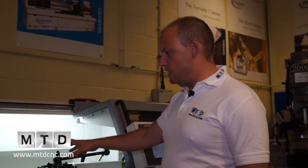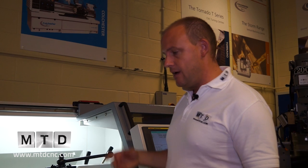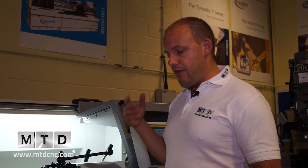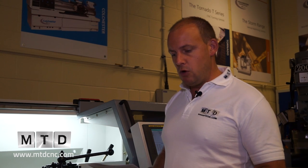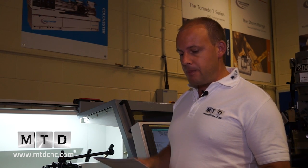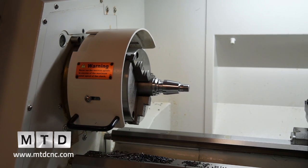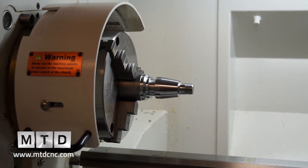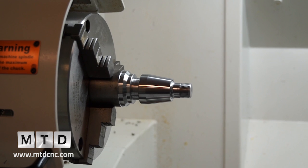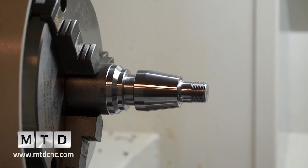In terms of turning length, the distance between centres on the 1350 is 650 millimetres, and on the 1400 it's 1250 millimetres — essentially almost twice the length. For bar work, the spindle bore on this model is 42 millimetres, and on the 1400 machine it's 55 millimetres. Spindle speed can operate up to 3,500 RPM, so you've got plenty of speed for turning.